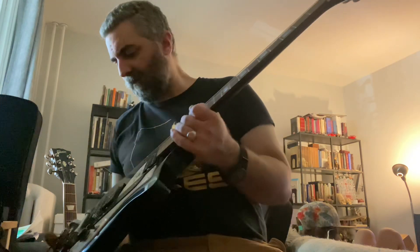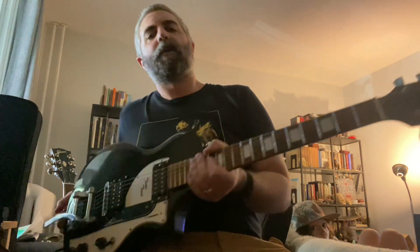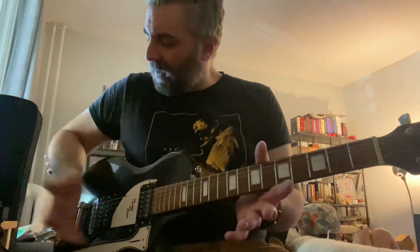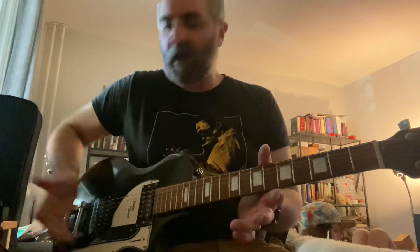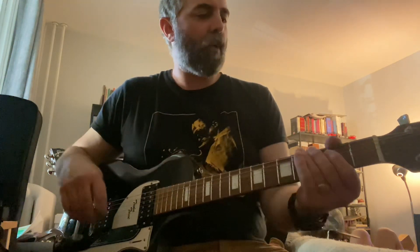Quick guitar repair time — this is my friend Larry's Airline Twin Tone. We had a couple of complaints about it. One complaint was that when you turn the volume all the way down it would be buzzing, even when touching on and off the grounded items. When I plugged it in, it actually felt like the pickup or the pickguard was conductive.